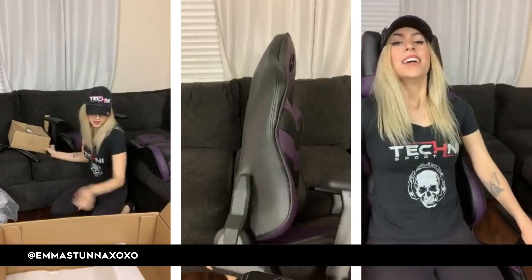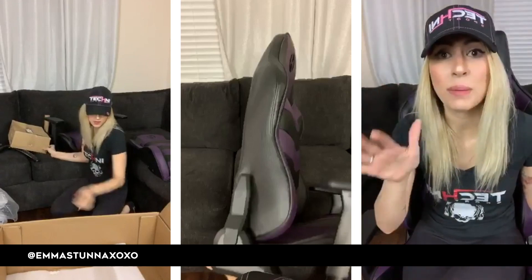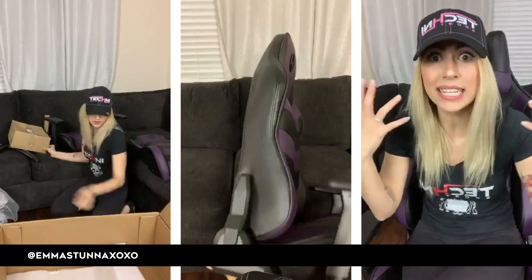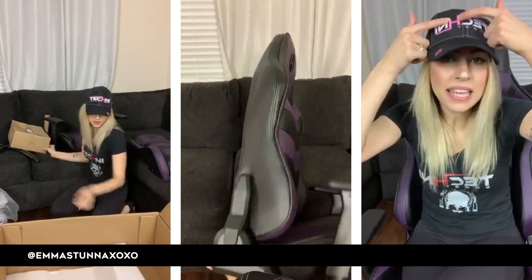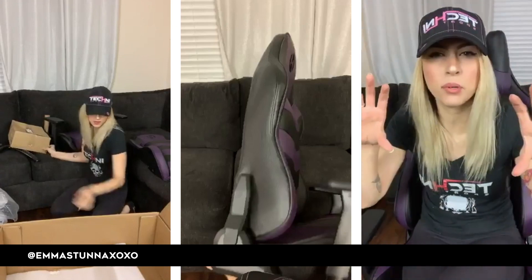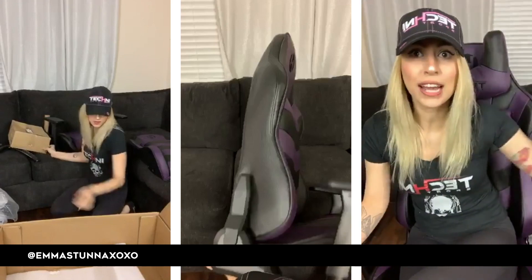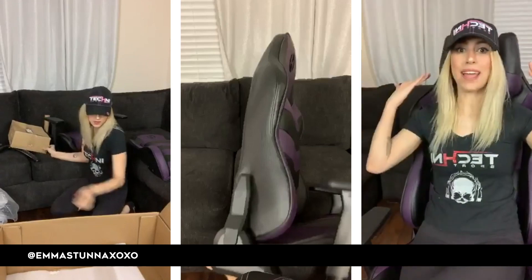Lumbar support is great for the lower back — it's insane how much support this chair gives. I do recommend this one. It is my favorite out of all the ones on the website. My second favorite is that really cute one that comes with a pink heart-shaped pillow — it's white, really pastel colored. They have light pink, pastel purple, and teal options. The reason I wanted this one is because the color matches my whole setup, but mainly because of this back pillow. When I tried it at PAX, I was over the moon.